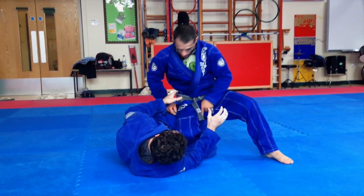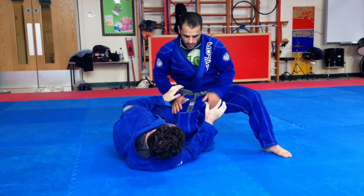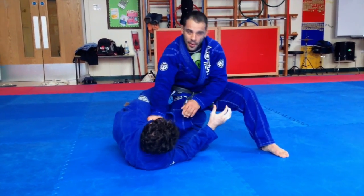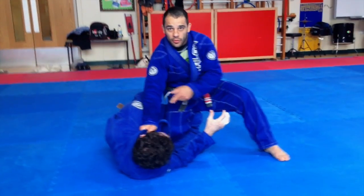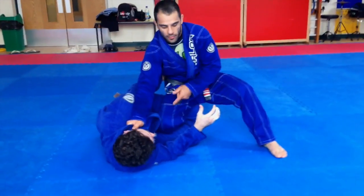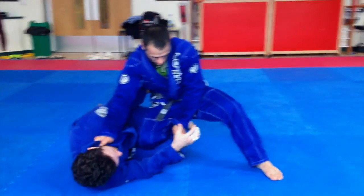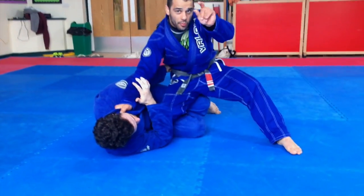As soon as I feel that, I sit down the leg. First thing I'm gonna do — I sit down the leg and I grab straight away the lapel here to maintain my balance. I'm really firmly here, holding really nice. Now with the other hand, I'm going to grab his leg.